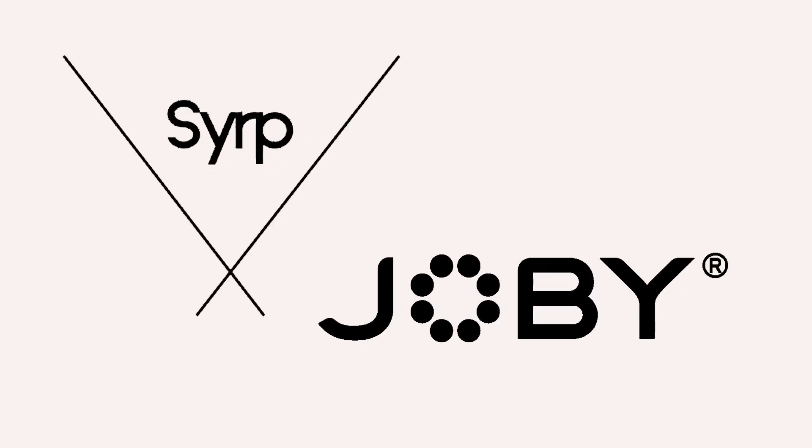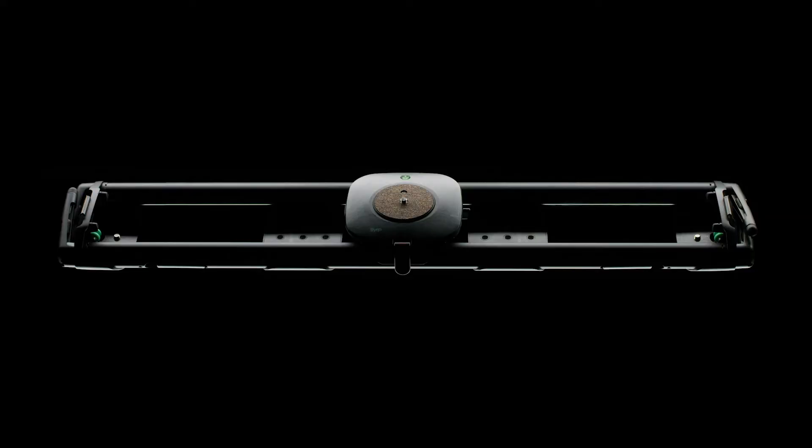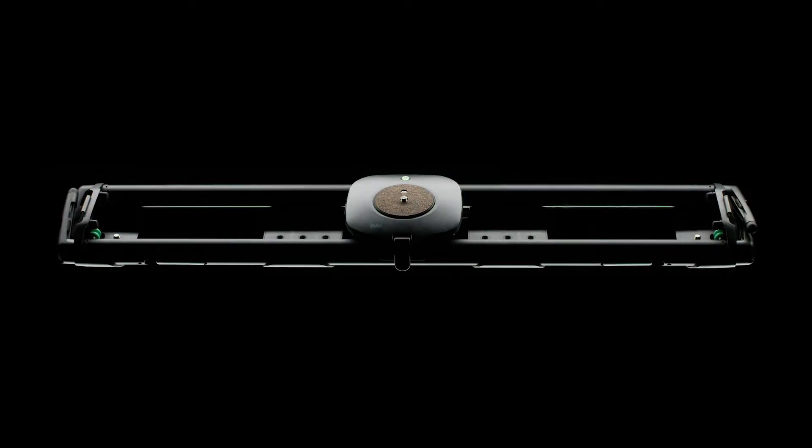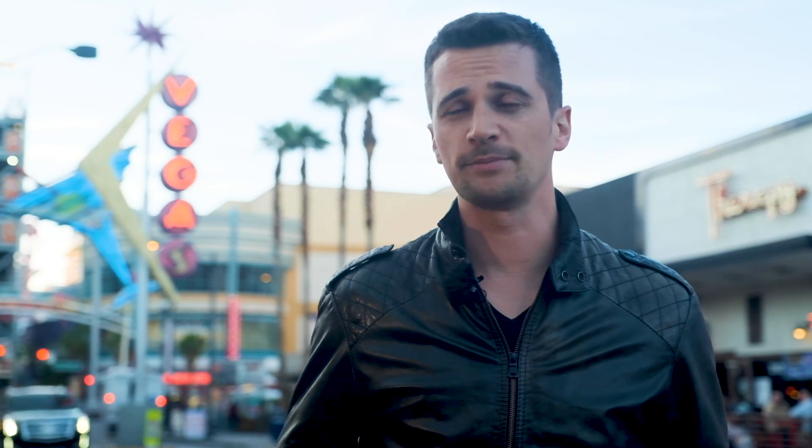Win $5,000 worth of gear in our NAB 2019 giveaway together with Serb and Joby. You can win a Genie 3-Axis Pro Slider Epic Kit, a Magic Carpet Carbon Fiber Slider, and a GorillaPod with Genie Mini. To enter, simply click the link below and follow the instructions. All winners will be drawn on April 30th. Good luck and stay tuned to cinema5d.